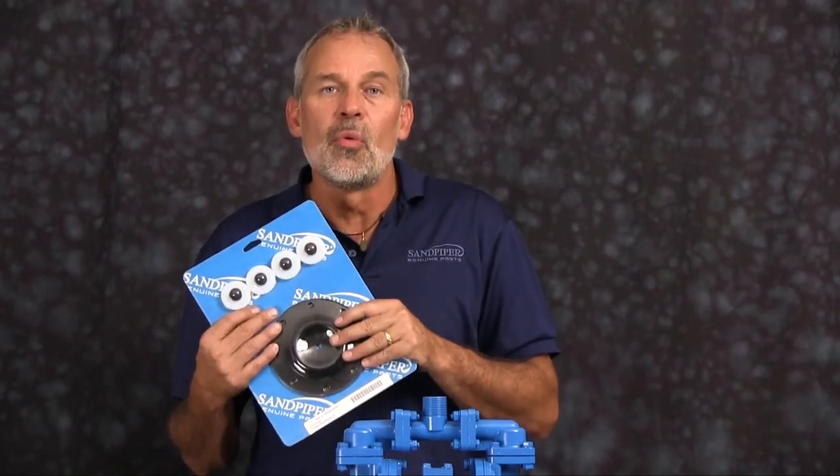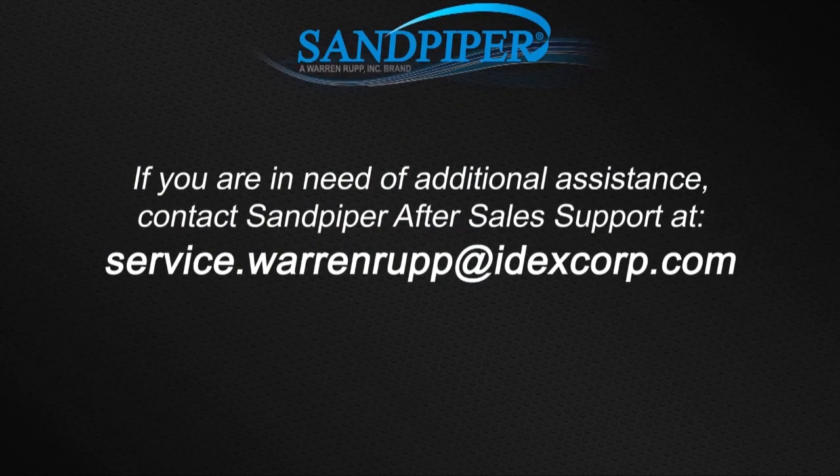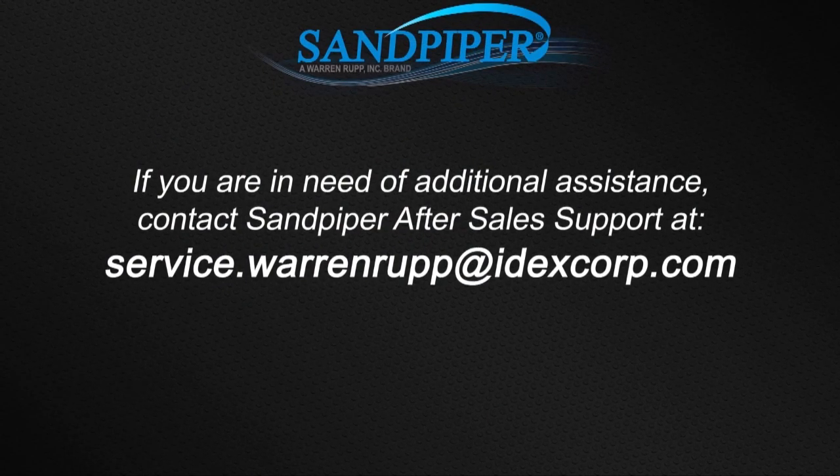That completes our air end rebuild of our SO5 Metallic. If you're doing a complete rebuild, you'll want to see our video on the website. For additional information, find us on the web at sandpiperpump.com or contact after-sales support at service.warnerup@idexcorp.com. Thanks.